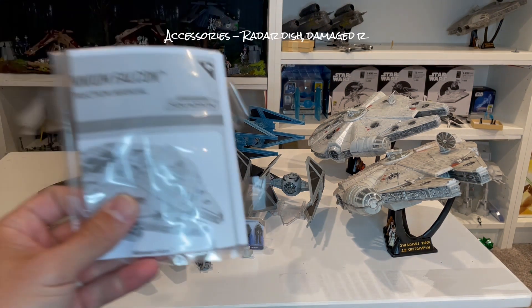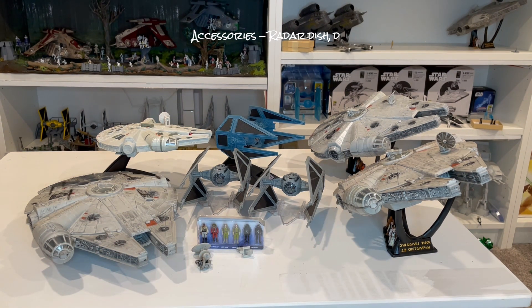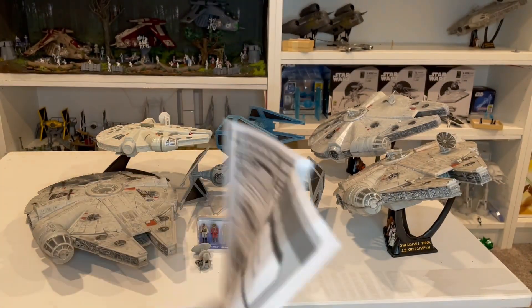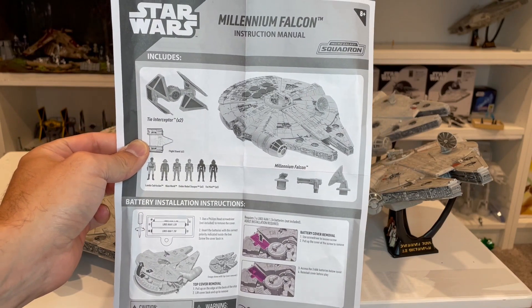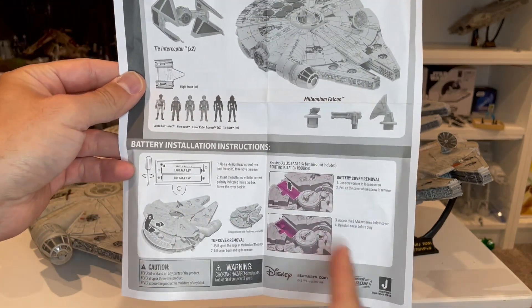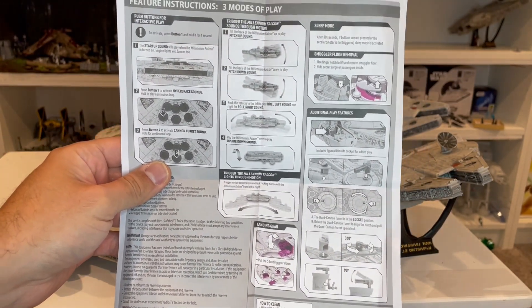The set comes with a plastic sheet taped to the back of the blister packets on the inside, which has instructions for everything. Opening it up, you can see all the figures. You do get two stands, which are actually hidden underneath the Falcon inside the packaging. There are a couple radar dishes and all the accessories. It takes AAA batteries, and you get all the lights and sounds with the accelerometer.